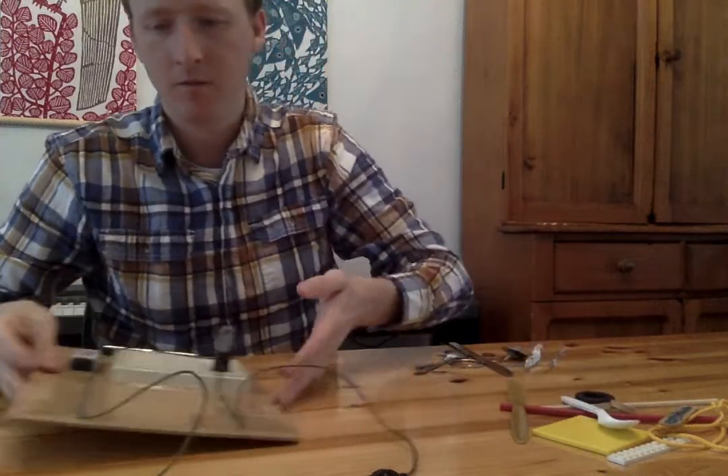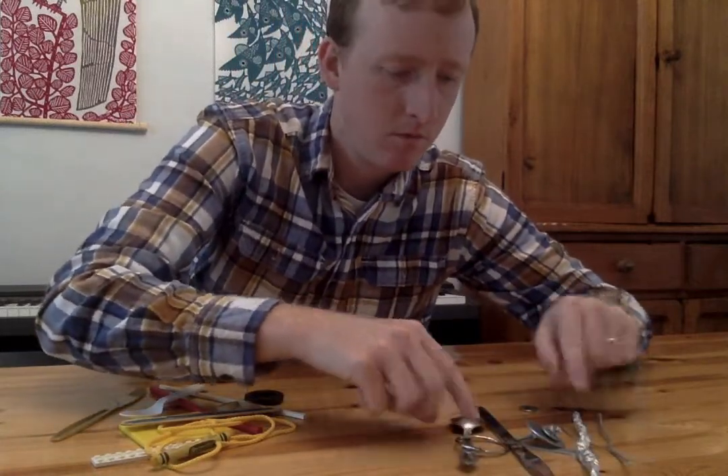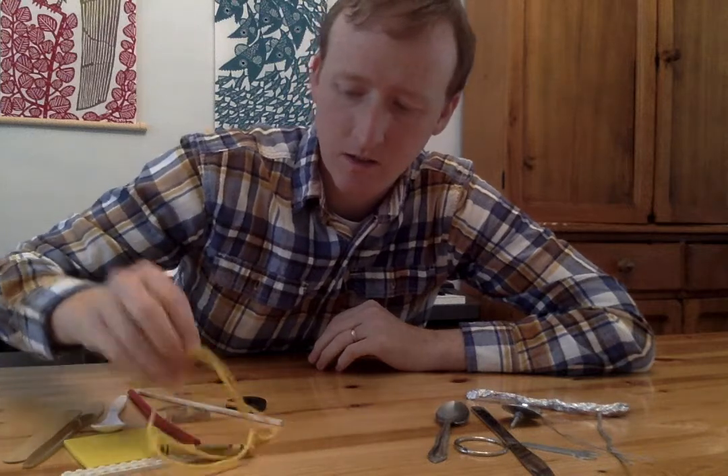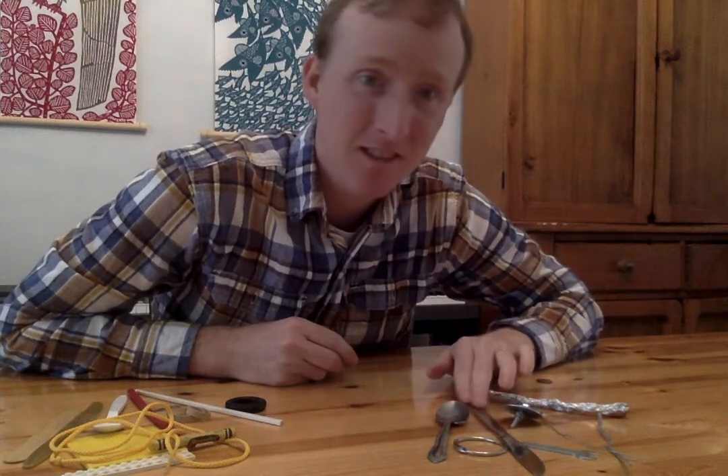Let's look at all this stuff that we have looked at. Here's all the stuff that the electricity went through — all of these things conducted the electricity. All of these things did not conduct the electricity. Let's look at these long and hard and think: what do you think conducts electricity? None of this stuff conducts electricity. All of this stuff does conduct electricity. How are all of these things the same? What do you think something has to be or have if it's going to conduct electricity?